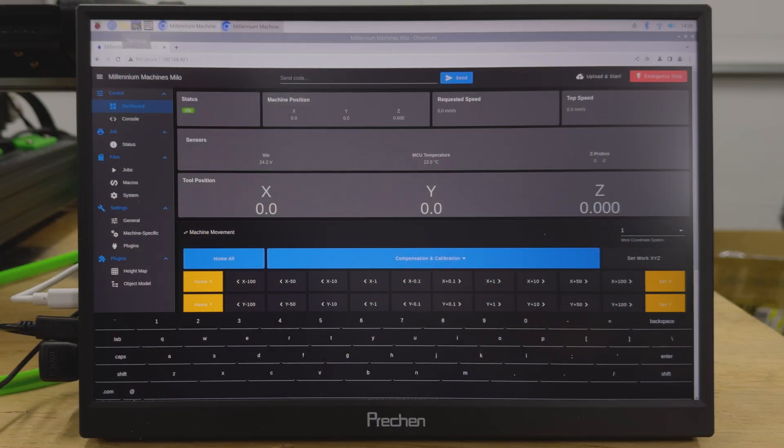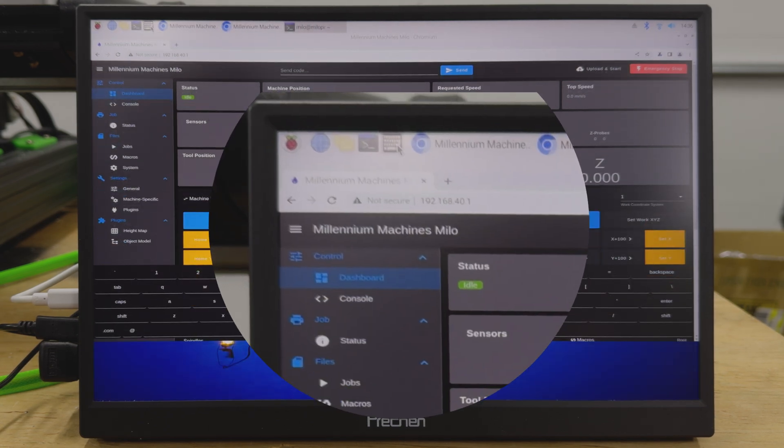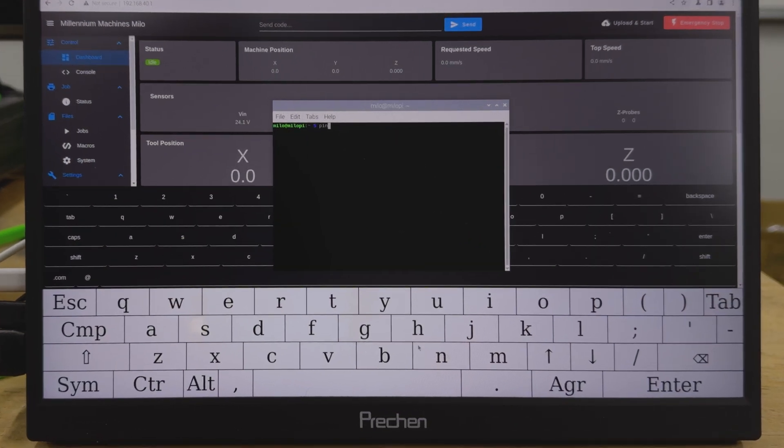That system-level keyboard works at the OS level, so for example if you need to edit system files or rename a file you're bringing in on a USB drive, you can do that without needing to plug in an external keyboard. With that, you should have a functional touchscreen for your Milo that has built-in on-screen keyboards to rename files or enter information into Duet Web Control.